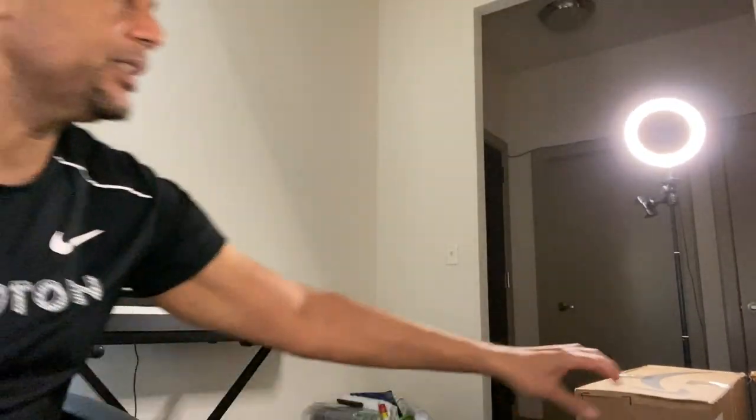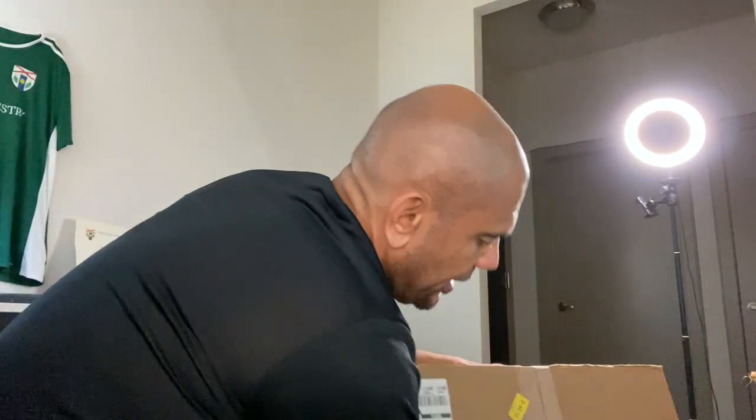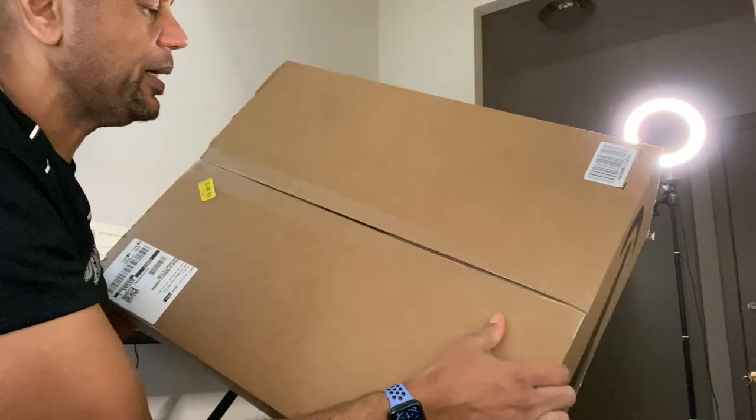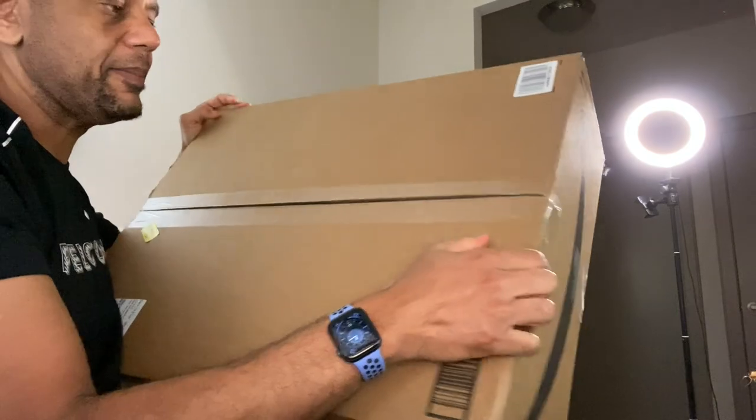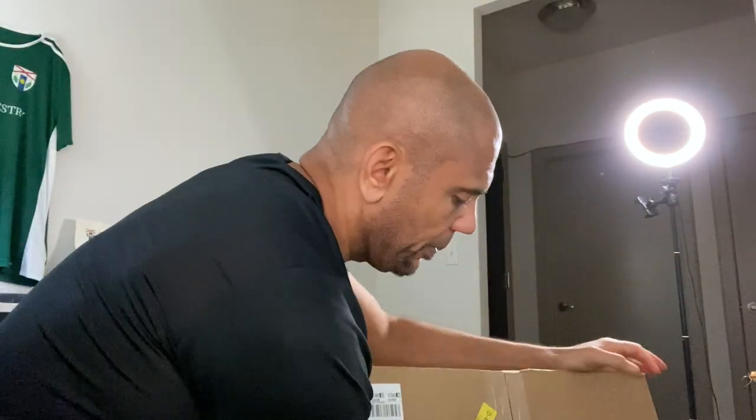We're going to unbox it and see exactly what's in this box. I'm going to turn it around so we can see it — it's a pretty big box. My hand is big and you can see just how large this box is, so we're going to open it up.